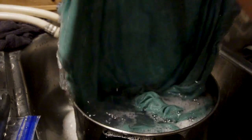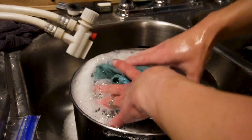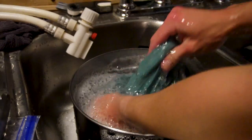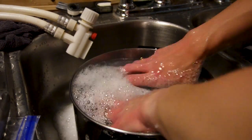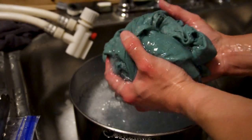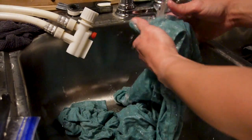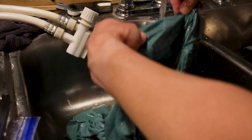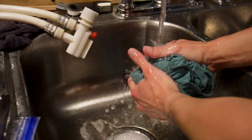Next you want to fully wash the garment in warm water and laundry detergent. You can either throw it in your washing machine for a quick cycle or hand wash it like I chose to — I just didn't have the patience to wait for a full laundry cycle when I knew I could hand wash it in less than 10 minutes. Then fill your pot back up with water and get it heating for the dyeing process while you finish rinsing all the soap out.